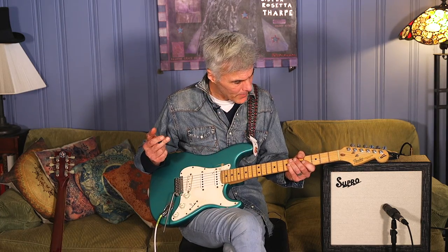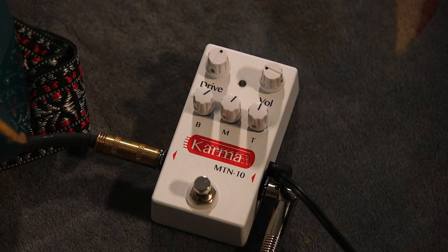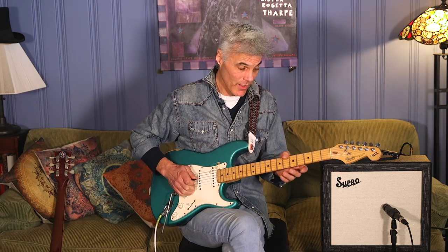Now, enough of me talking about tubes and aesthetics — let's just hear what it sounds like. Right now I'm playing my '93 Strat. I'll play a Les Paul later on so you can hear what it sounds like. I do have a Karma Overdrive in front of the amp when we want to hear how it takes pedals; other than that it's running straight in, mic'd with a 57.